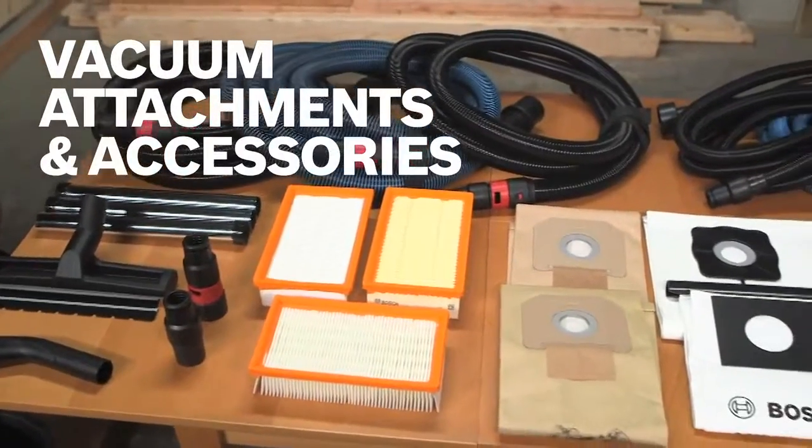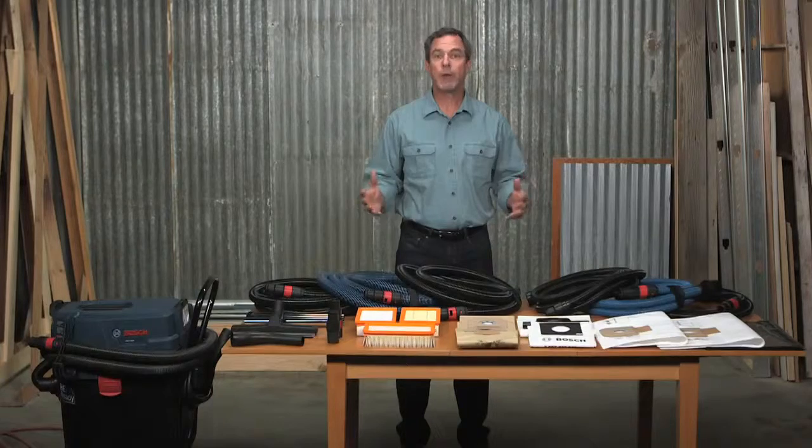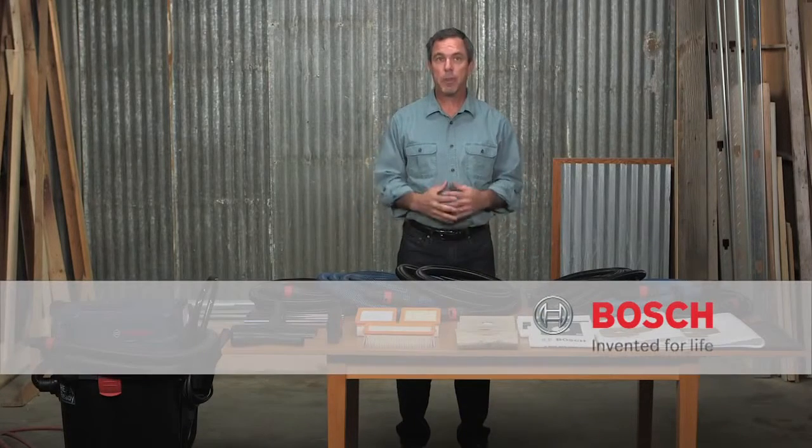So there you have it, the complete array of Bosch dust extraction accessories and attachments. If you want to learn more about each of these components, check out this page for the complete Bosch dust extraction system.